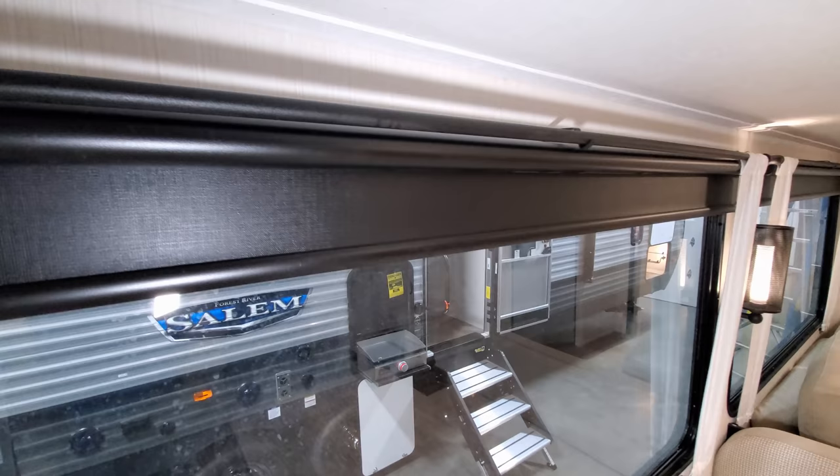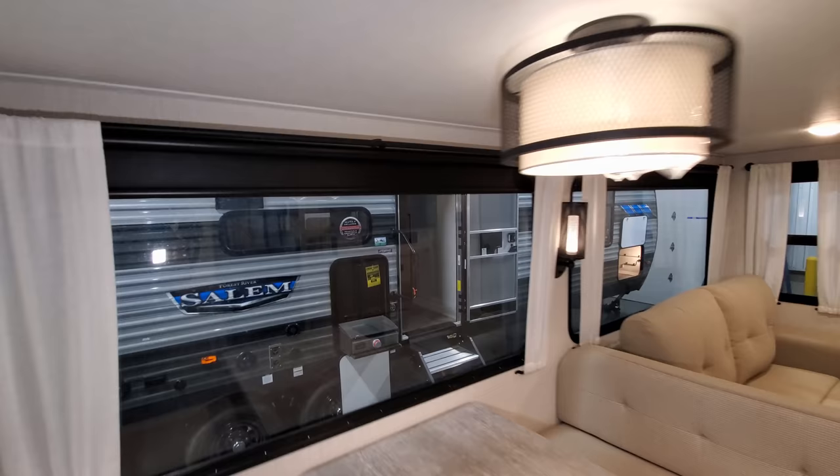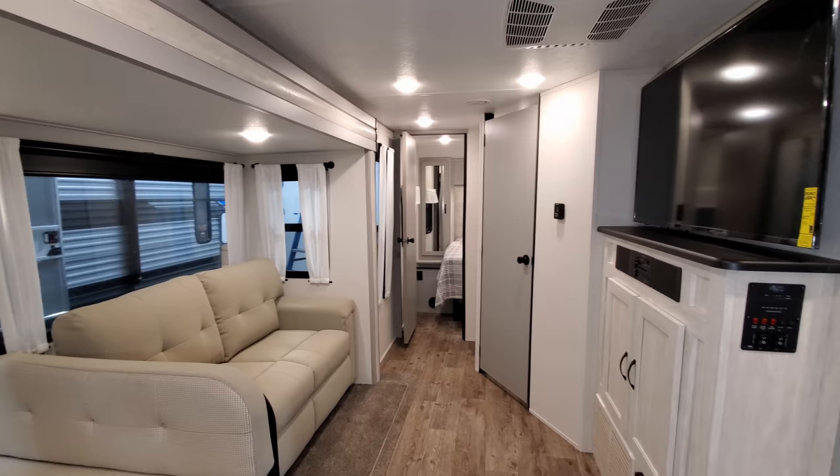One other thing — you do have night roller shades that pull down. Those are blackout shades to really darken it up at nighttime and give you your privacy.